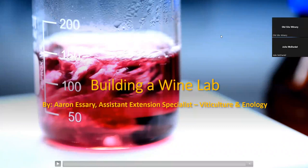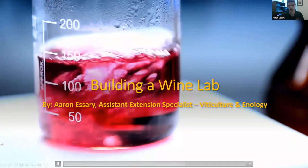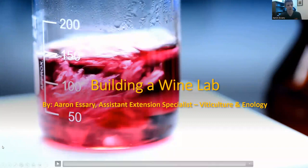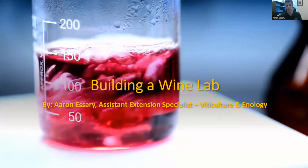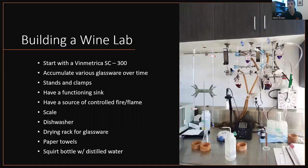Hello and welcome. We'll get started. So today is building the wine lab. I am Aaron Essary, Assistant Extension Specialist for Viticulture and Enology here at Oklahoma State University. And this is what we're going to cover today. So, building a wine lab.